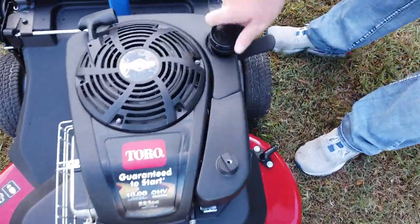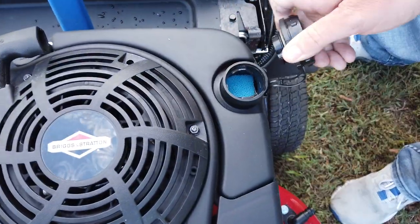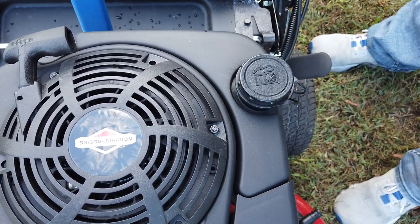You got your gas here, it holds 1.2 quarts and runs for about an hour long.